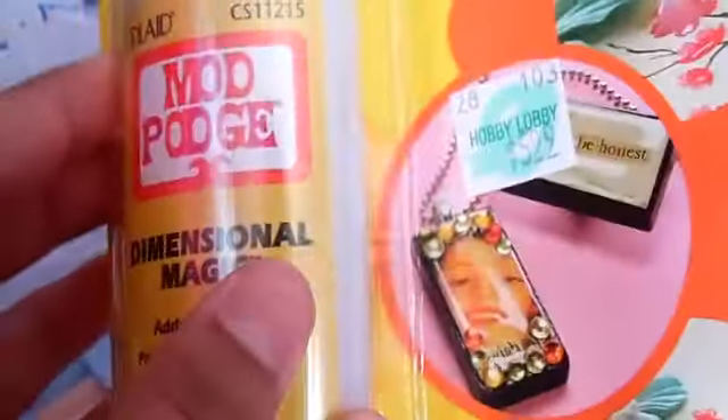Then I got some Mod Podge, since I ran out of my Mod Podge from before, and I never got the chance to make a video on it. So hopefully I am able to make a video on it. I could do a lot of stuff with this Mod Podge, so I'm really excited. I plan on doing that, and some DIYs too.